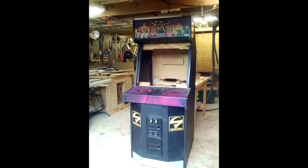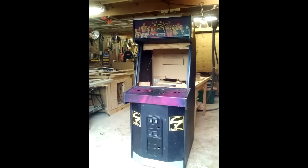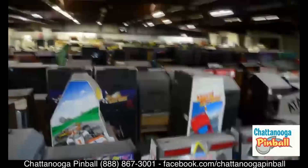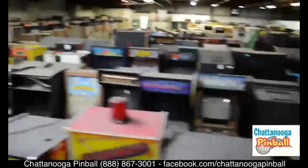Here is a used cabinet that I bought. I decided to buy it rather than build it because for what I paid locally, it just wasn't worth building one — it would have taken too much time and basically would have broken even. I happen to live next to this particular place, which is one of the largest used arcade cabinet vendors in the country. This is only one of their three warehouses.